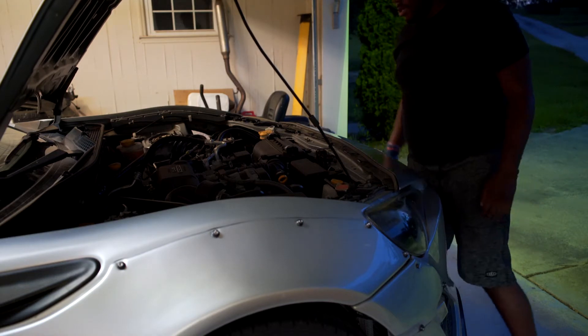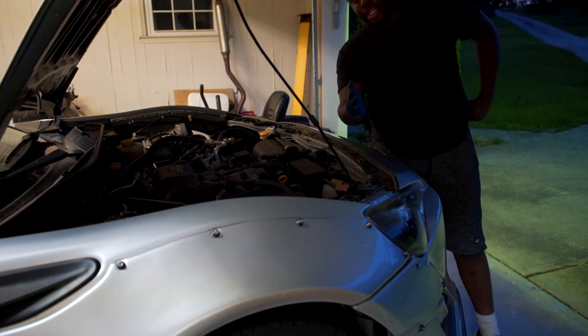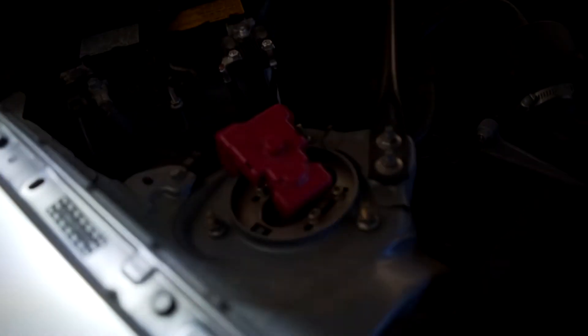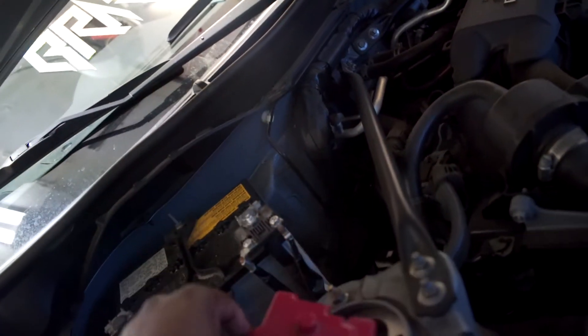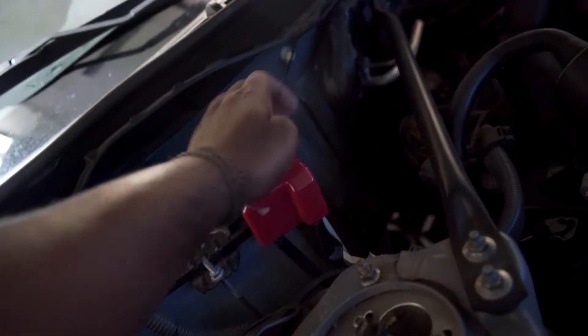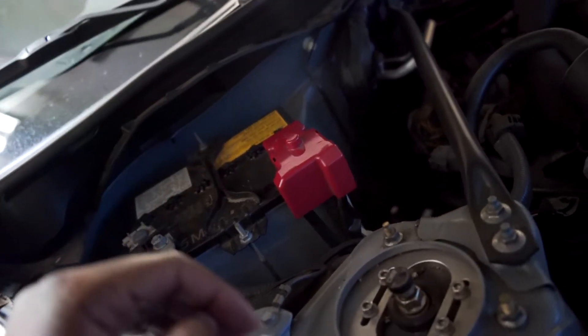Dark again, I need more light. Note to self, Chandler — when you watch this back, next time you go to Harbor Freight, buy more lighting. Every time I use my batteries to jump somebody off, I always forget to put this back. I'm genuinely surprised it's still even in the engine bay. I think when I went to DeMond's house, I jumped off his WRX or something. But I always forget to put that back on there — I can't believe it's still there.